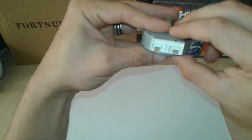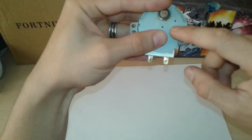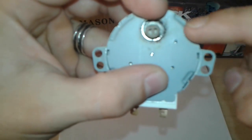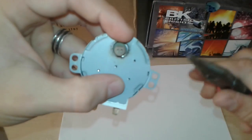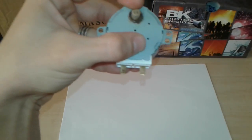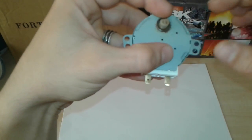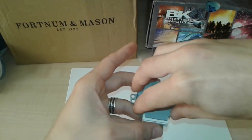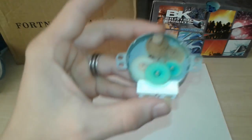We're going to take it apart to see what's inside. You can see there are clips — one, two, three, four — and you'll need a couple of pliers to strip the clips off. After that, with a sharp needle or screwdriver you can lift the top off. I've already done it, so here's what's inside.